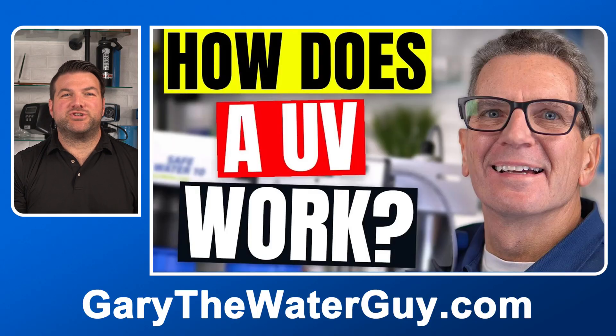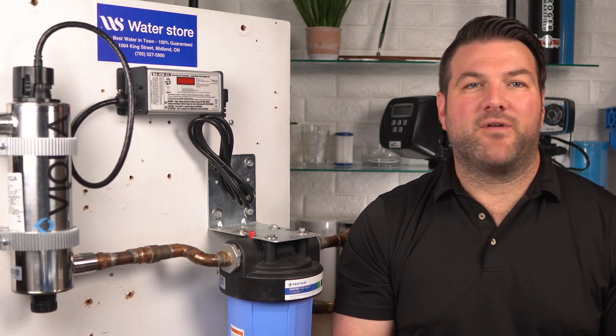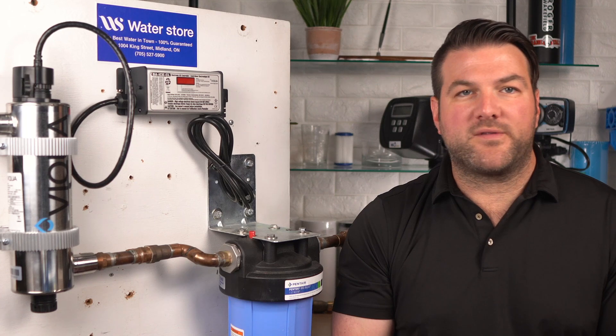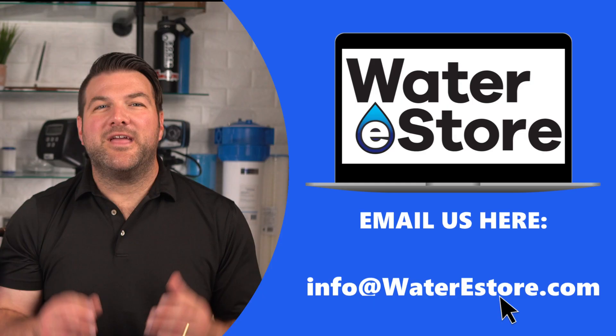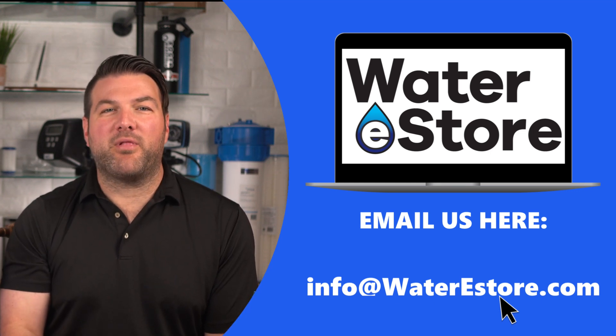By the way, if you're not 100% sure how a UV system works, check out our video — I'll add a link in the description below. In addition to the lamp and sleeve, you'll need some clean cloths, a bucket, a towel to protect the floor in case you spill some water, some vinegar, CLR, or a similar cleaning product to clean the sleeve. We strongly recommend wearing gloves or using a clean cloth to handle the new quartz sleeve and the UV lamp. You'll also need clear plumber's silicone grease. You should have a pre-filter before the UV lamp, so this is also an ideal time to change that filter as well.